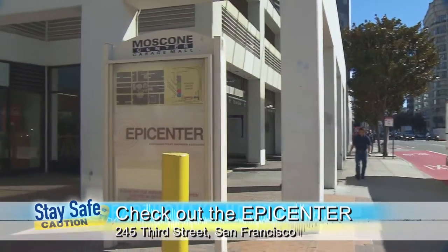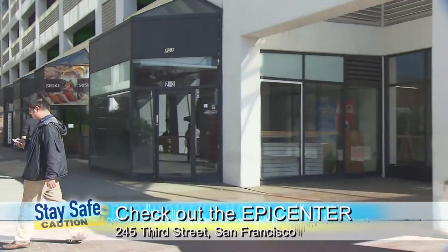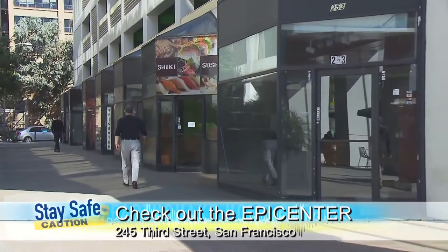It looks like we're in a garage, but we're actually at the Epicenter — our demonstration space down in the South of Market area in San Francisco. What we've done here is simulated a garage so we can show you at home how to make these improvements and reduce the risks we face with earthquakes. It looks like we're under a house here looking at some foundation bolts. What do foundation bolts do?